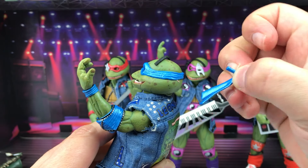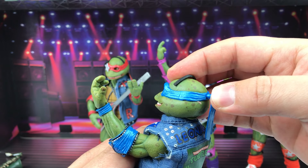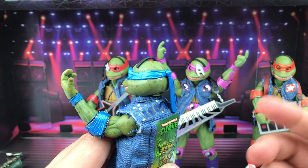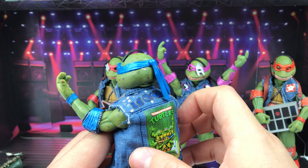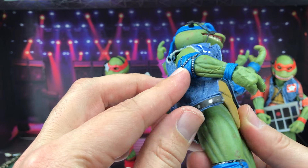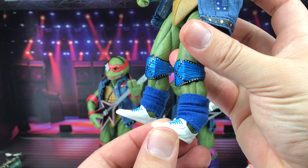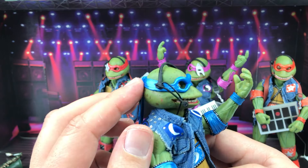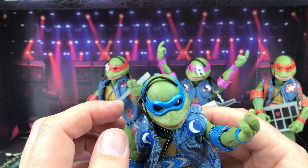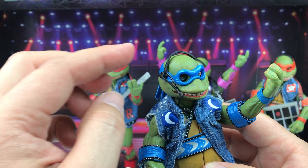The bandana tails do come off — not that easily, but they come off — similar to the other NECA turtles. Interestingly you don't get an extra set of bandana tails here, which is different. They have knee pads and elbow pads with cool unique designs, plus socks and cool shoes. There's also a mic on Leo, but I tried to take it off and I think it's glued on, so I'm not going to mess with it — just be careful with that.